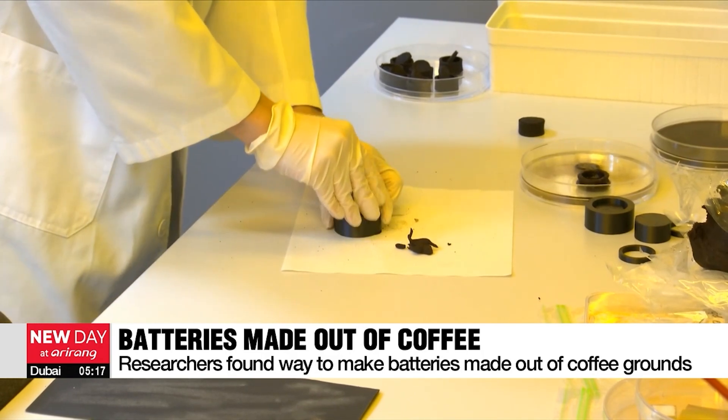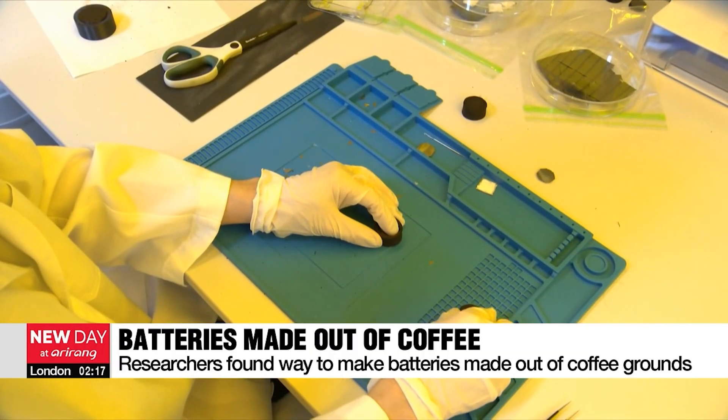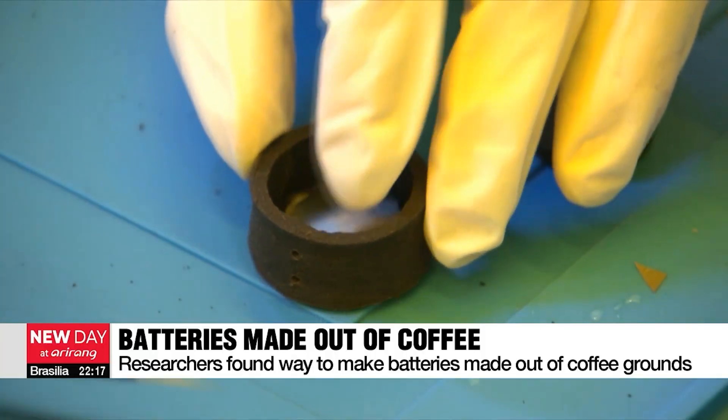Instead of plastic and metal, coffee grounds are molded like clay and pressed into a metal mold. Magnesium alloy is used for the anode, molybdenum trioxide for the cathode, and an electrolyte is placed in between to complete the design.